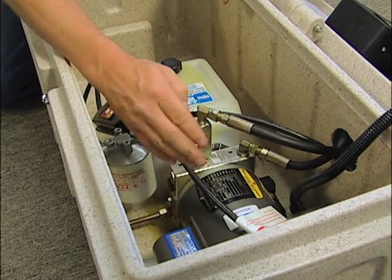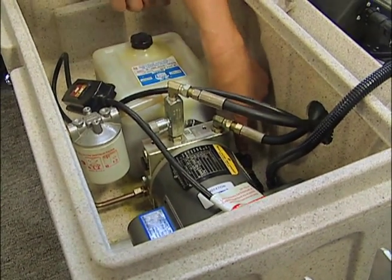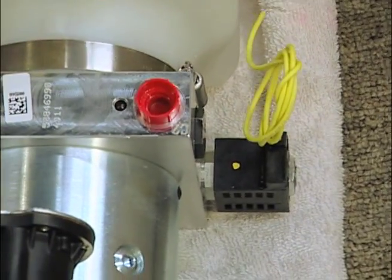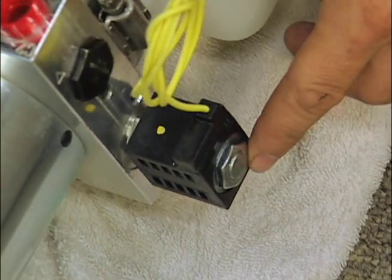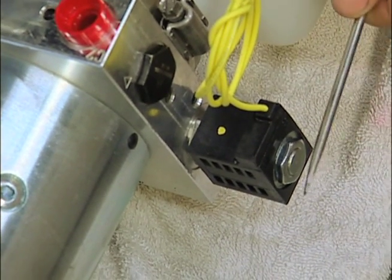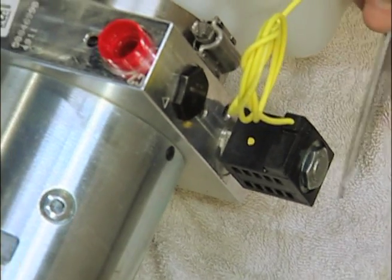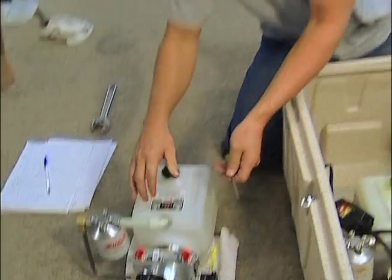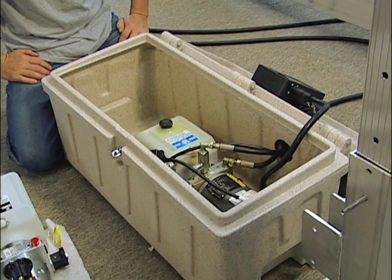If the lift still doesn't operate, there is what we call a reversing solenoid. On the end it looks like a nut. When the lift operates in the down position, this will magnetize. So if you take a screwdriver and run the pump, in the down position you'll feel it magnetize, and in the up position you will not. If you don't feel the magnetizing in the down position, chances are it's the reversing solenoid that has failed.